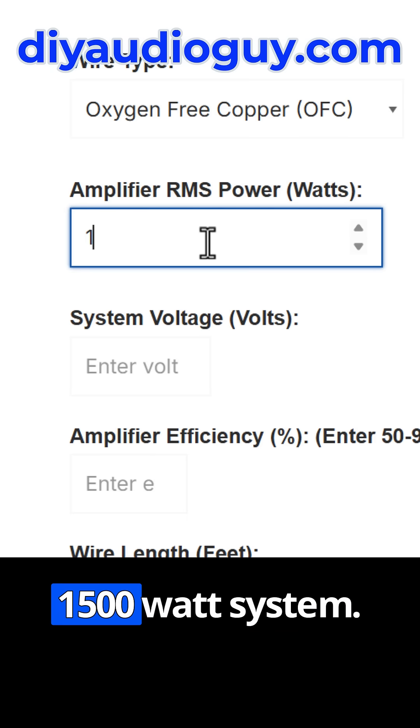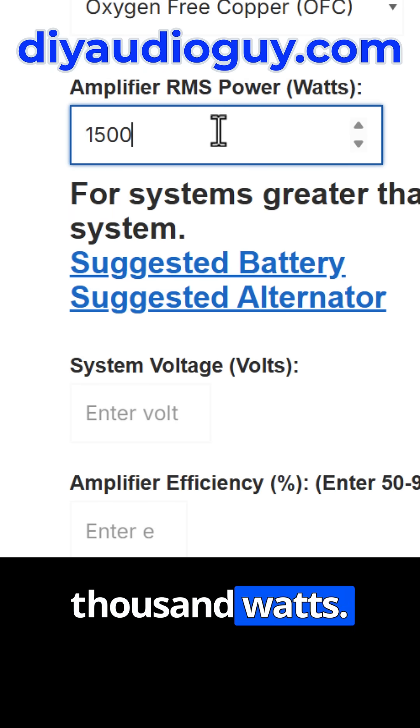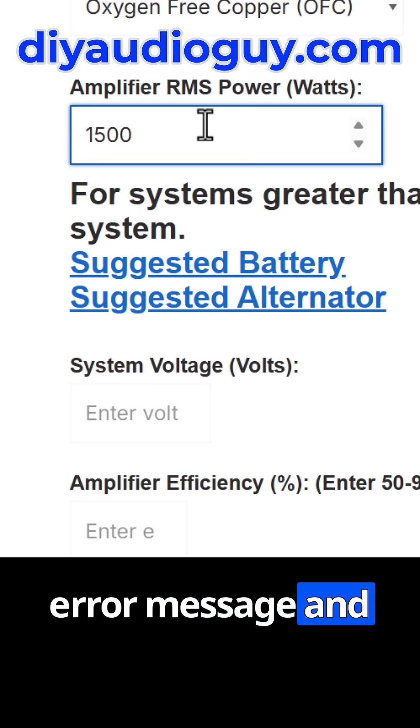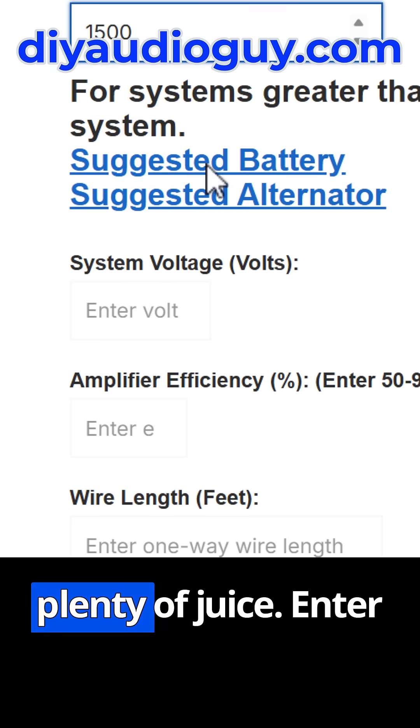So let's say you've got a 1500 watt system. That is more than a thousand watts, and that's going to kick an error message asking you to consider upgrading your battery and alternator, just so you have plenty of juice.